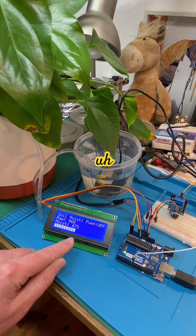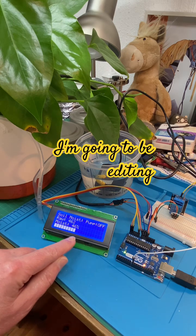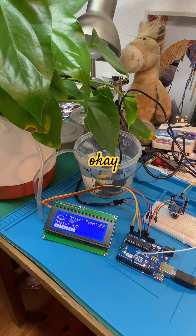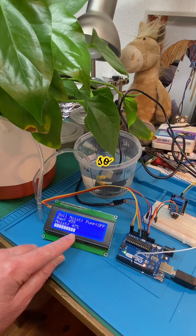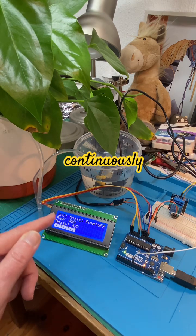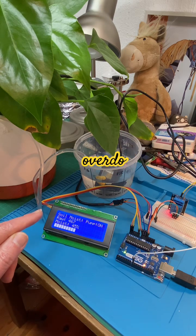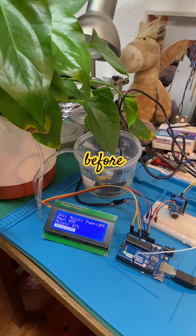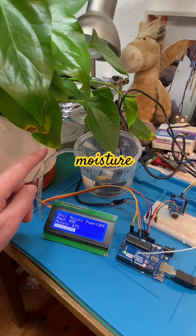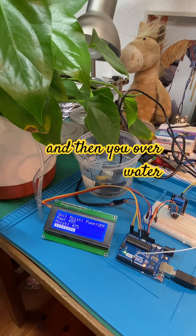I can see the water dropping, so that value should start coming up. You don't want to pump continuously, because you could overdo the watering before the water gets to the soil moisture probe and end up over-watering the plant.